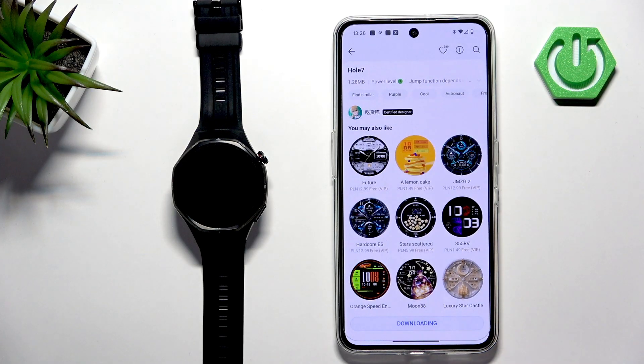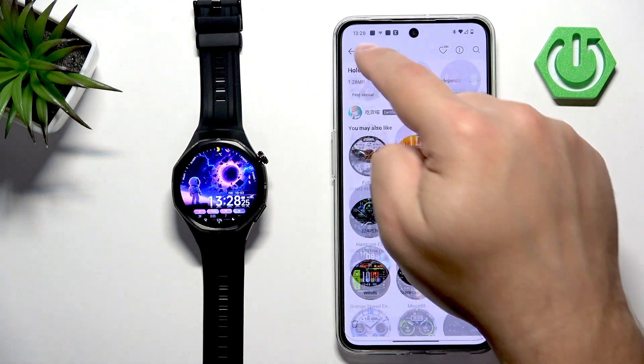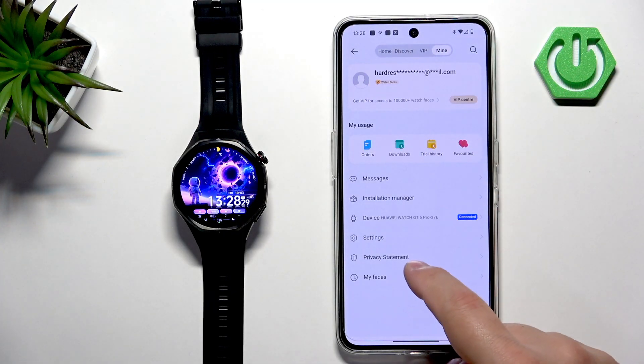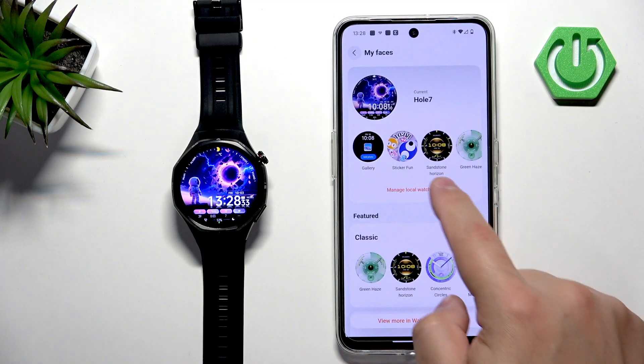Tap on Install — it will start downloading and installing. Once it's done, it will be applied on your watch. It will also appear in the list of watch faces installed locally on your watch.